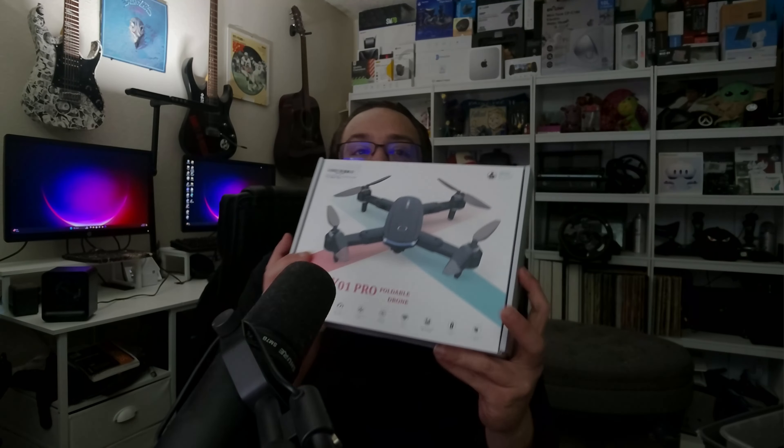It has brushless motors, one-key takeoff and landing. Some of the features include video recording, high, middle, and low speed modes, altitude hold mode, heading hold mode, Wi-Fi control, one-tap takeoff and landing, low battery alarms, and custom flight routes. Lots of great stuff we can do with this.